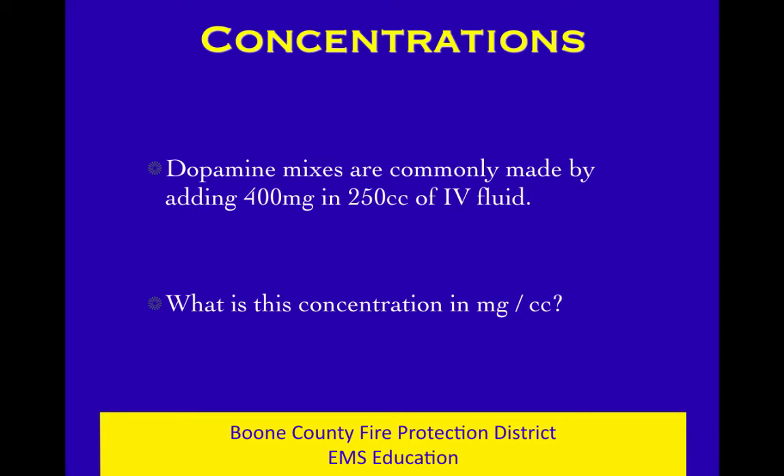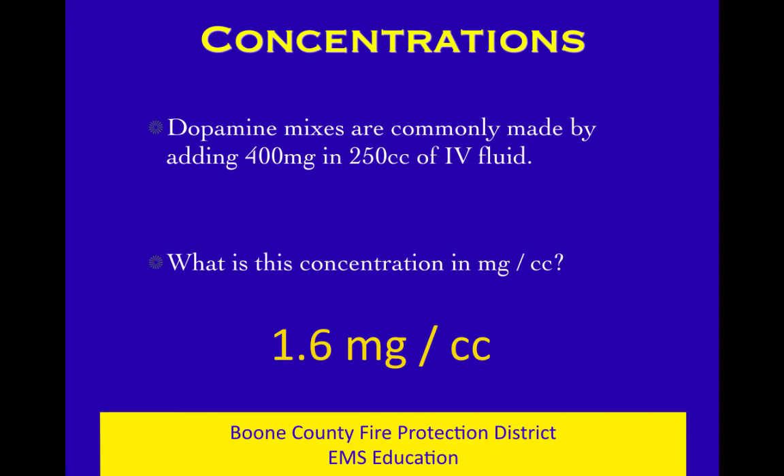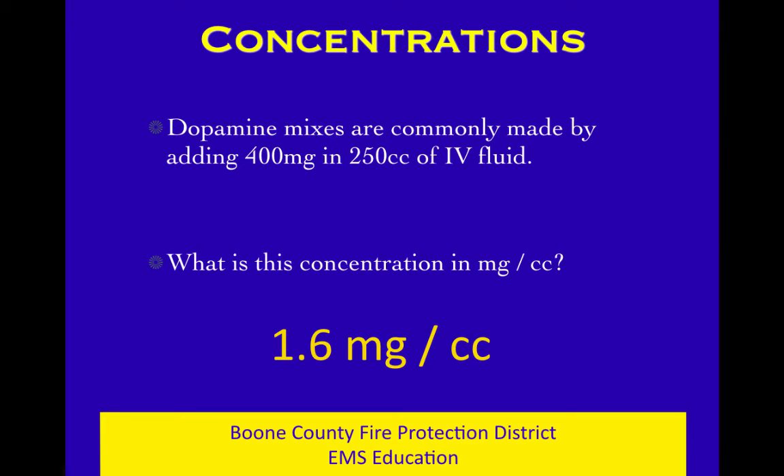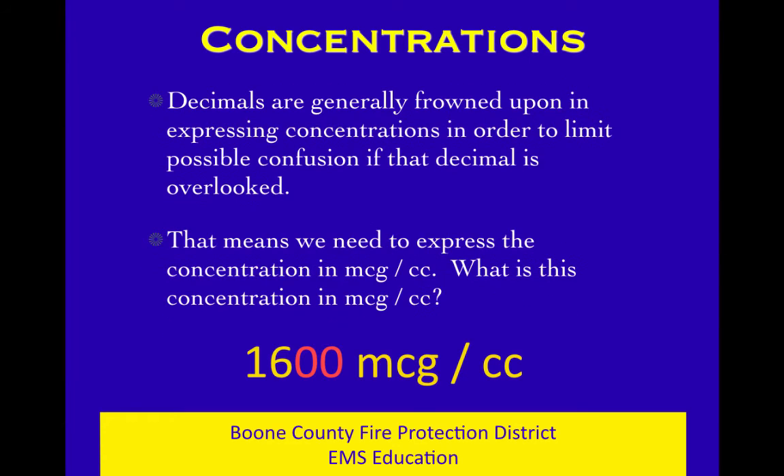So, 400 milligrams divided by 250 cc's — what is the concentration in milligrams per cc? You crunch the numbers: 1.6 milligrams per cc. Now, that would be better without a decimal, because decimals open up opportunities for error. So I'd prefer to express that concentration in micrograms per cc. We had 1.6 milligrams — move the decimal three places to the right — now we've got 1,600 micrograms per cc.